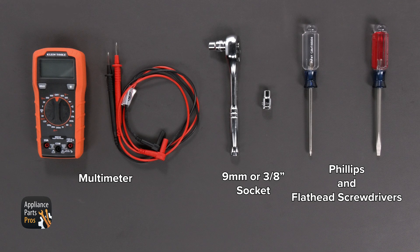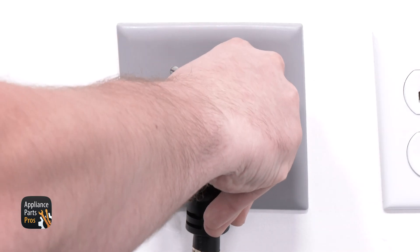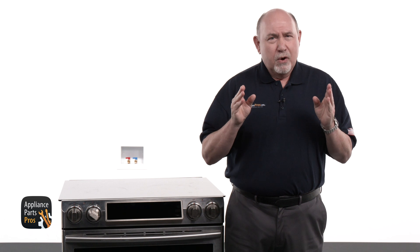Today we'll need a multimeter, a 9mm or 3/8 socket and ratchet, a Phillips head screwdriver, and a flathead screwdriver. Also, please remember that safety comes first. Make sure to unplug your range or turn off the breaker before working on it.